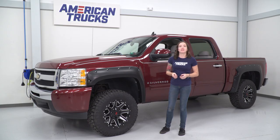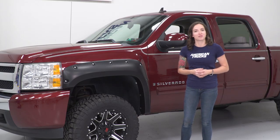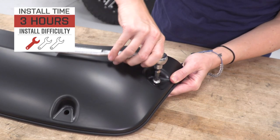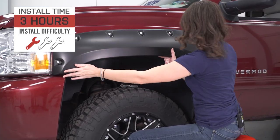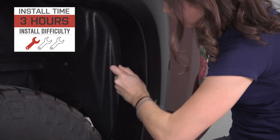These are more budget-friendly than some other pocket-style fender flares, and they're one of the wider options available for your Silverado. I'm gonna give this install a one out of three wrenches on the difficulty meter. These feature bolt-up installation on most models and can be done within three hours. With that said, let's jump right into our install.